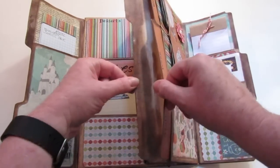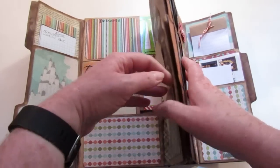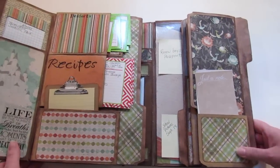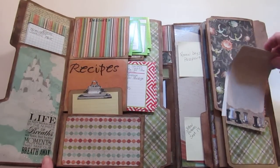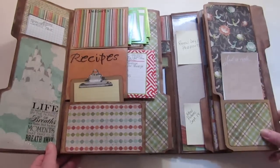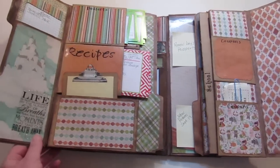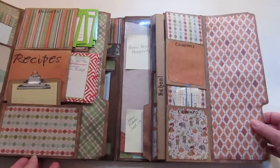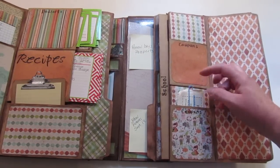I didn't finish the inside of this pocket and I think it looks ugly — I might have to go in and do something about that. This next pocket I didn't know what to do with so it just has stuff in it right now. My husband said don't label them all because we'll probably come up with ideas as we use it. And then here's one with coupons — these are my takeout menu coupons.